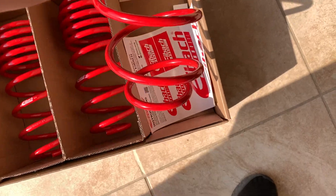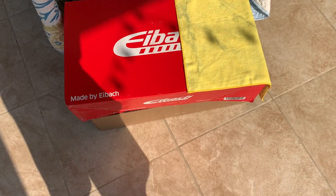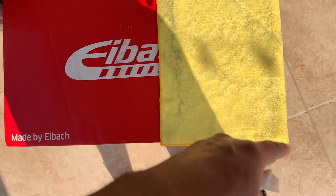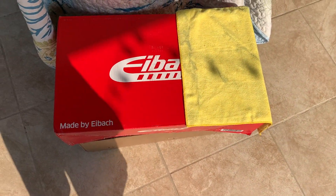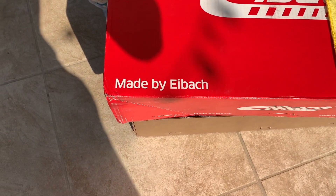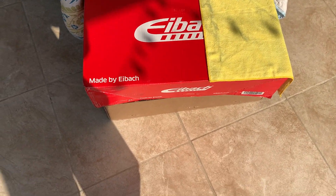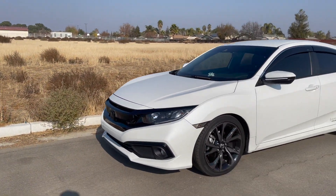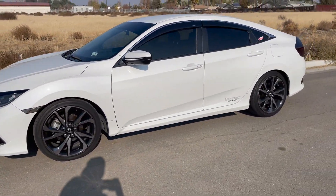For those of you who are interested in seeing the box, there it is — my address was right here so I just covered it, but it just says Eibach, however you prefer to pronounce it, and it's just red. I finally got the springs on and here's the final product — I'll do a walk-around so you guys can see.